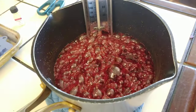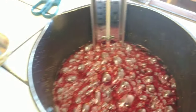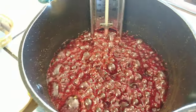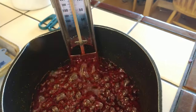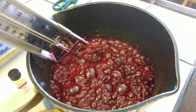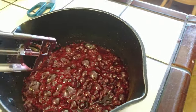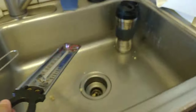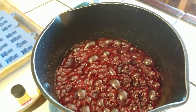Look at that — it's all bubbly and hot. Before you add in your flavoring — which in my case is cinnamon — I like to make sure the bubbles die down just a little bit, so that way when I mix it, the flavor won't completely dissipate. Also don't forget to take the thermometer out. Shake as much off as you can. At this point, you just kind of wait for the bubbles to die down just a little bit.